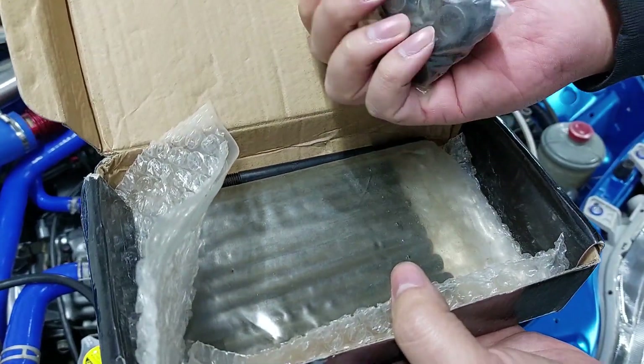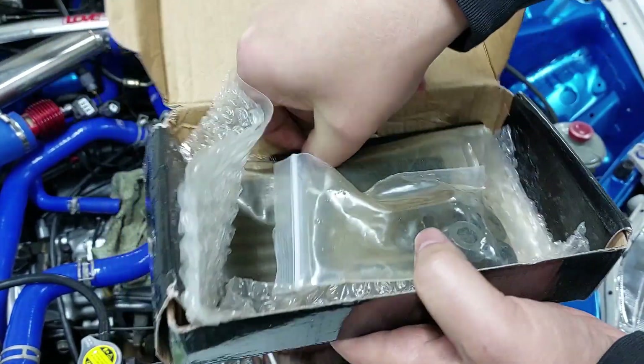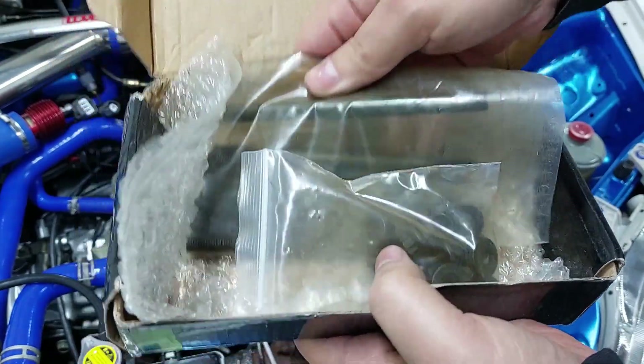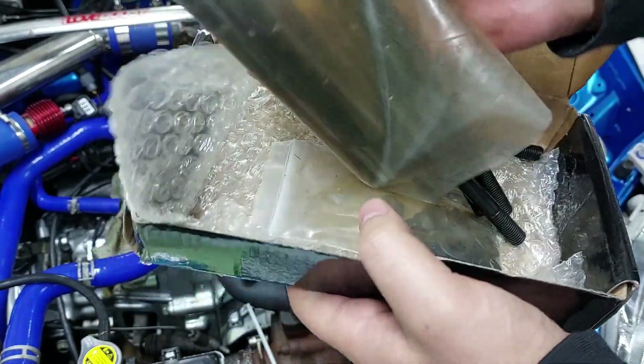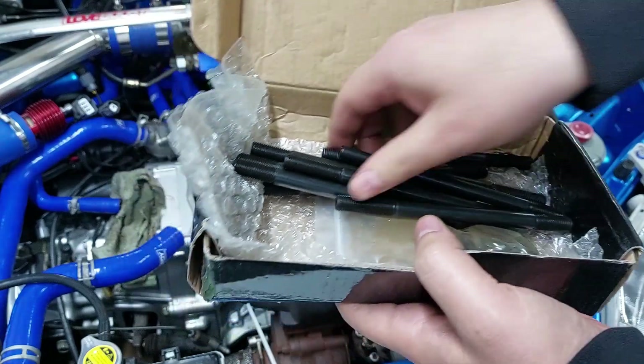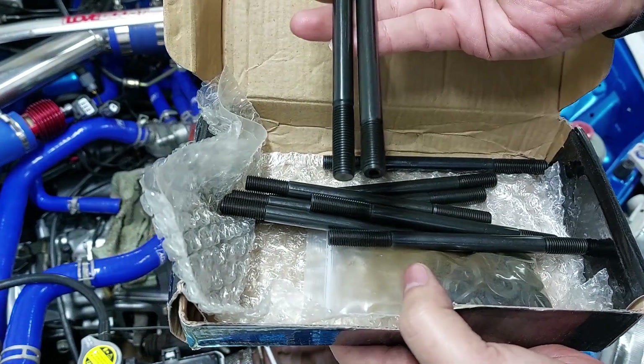You get your washers, bolts, and studs — they do come in this bag. I'm going to install them now and see how they fit.